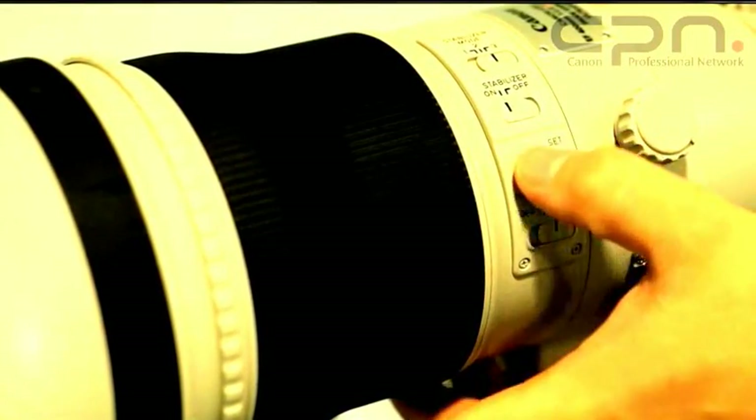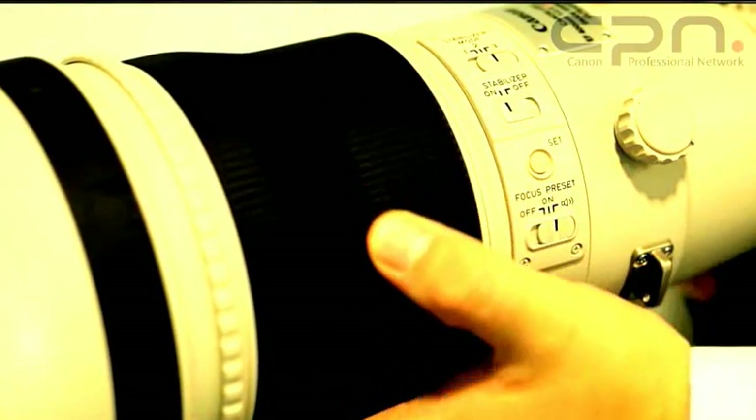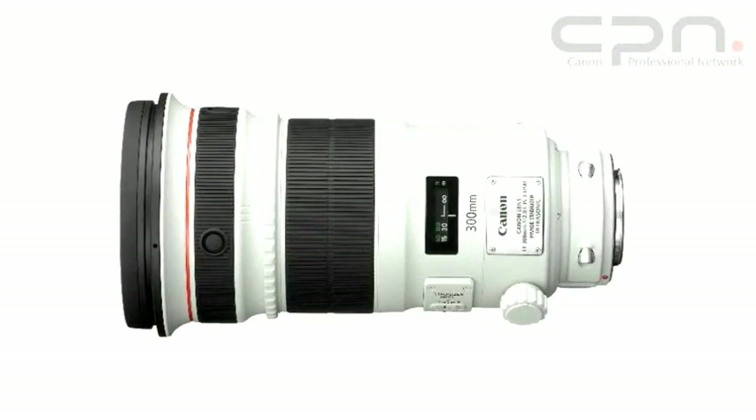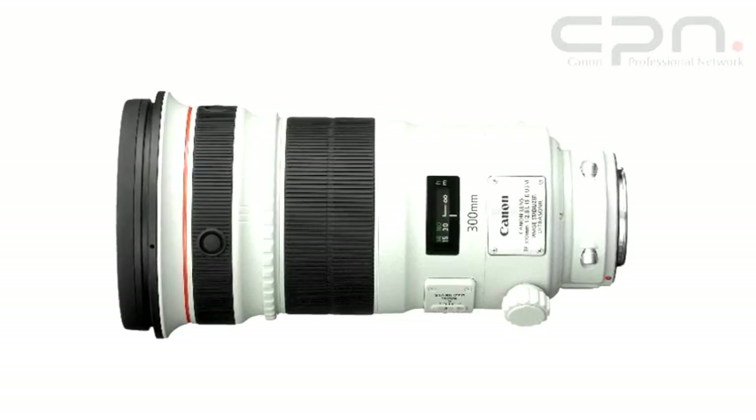The lenses have been designed to reduce size and weight as much as possible. In the case of the 400mm, it's almost 25% lighter than its predecessor. These savings have been achieved by incredible optical design using advanced fluorite lenses, and also by the use of highly specialised materials — through to magnesium alloy and titanium in some cases — all of which contribute to weight savings and also reducing the dimensions of the lens, particularly the length.